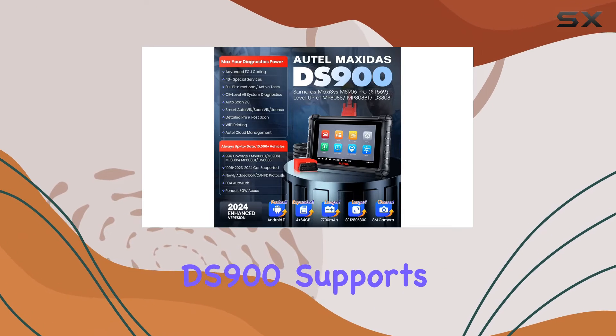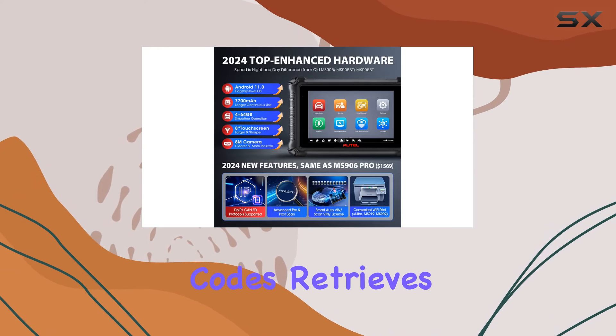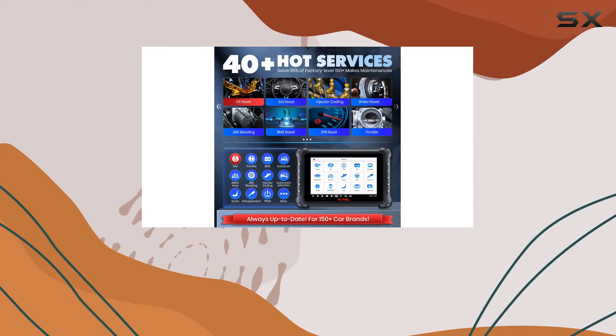Moreover, the DS900 supports all-system diagnostics, providing factory-level scanning for all cars. It reads and clears codes, retrieves ECU information, displays comprehensive live data, and performs active tests and special functions for all available modules.